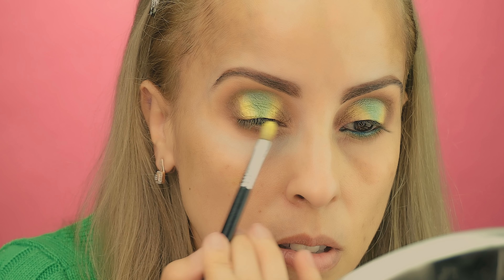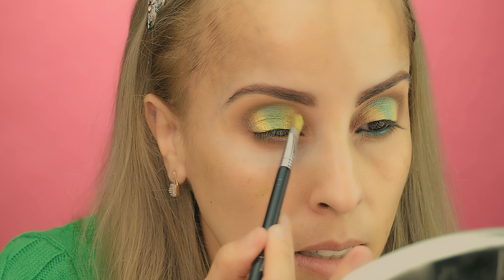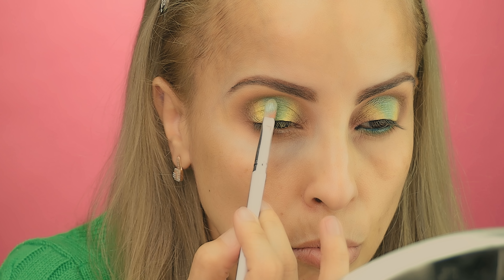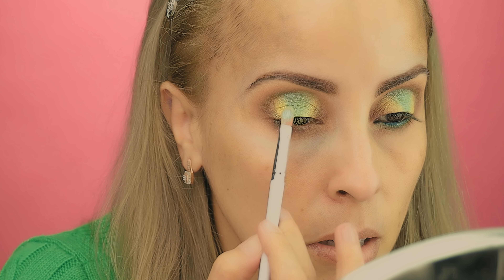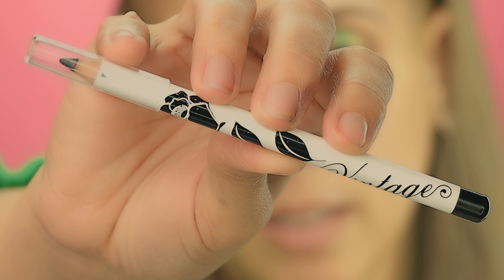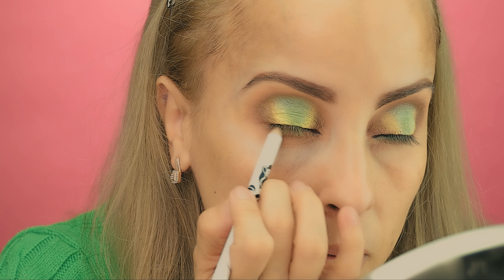I'm basically using the same brushes — you are not using new brushes, just the same ones. Use a light hand application; you don't need to be really hard with your hands. You need to be light, like you are making a drawing — really light pressure. You don't use a lot of pressure in your hands; it should be smooth.